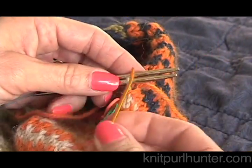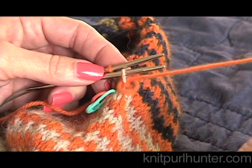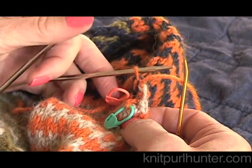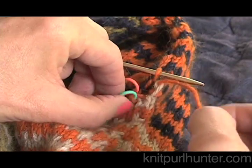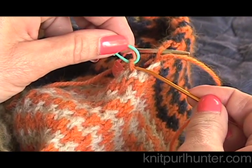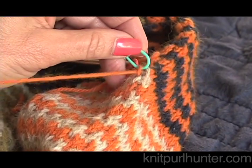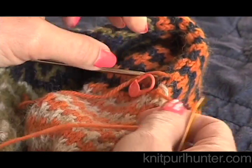To finish the Kitchener on the front needle, I'm going to go through the last stitch on the front needle as if to knit and take it off. Then I'll grab the stitch on the front needle that I left on the stitch marker, and go into it as if to purl and draw my yarn through. Then I can take that stitch marker off — and that is finished.